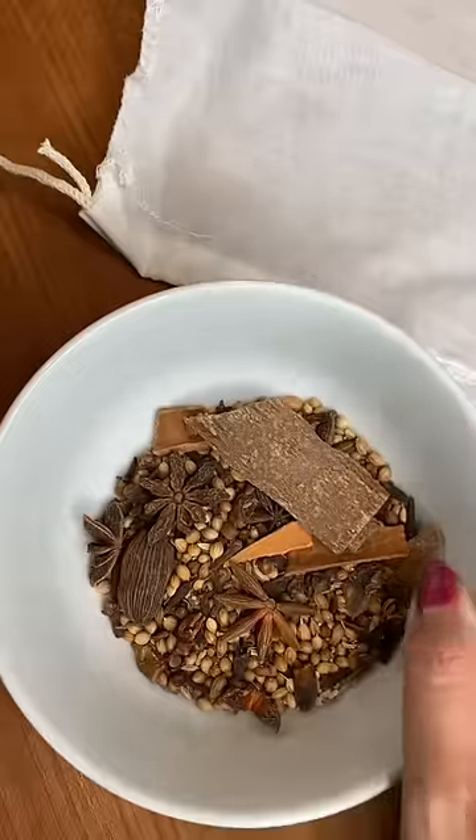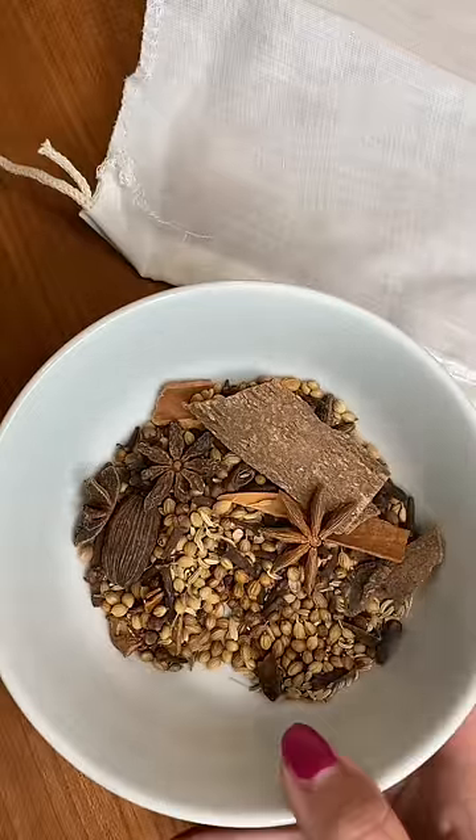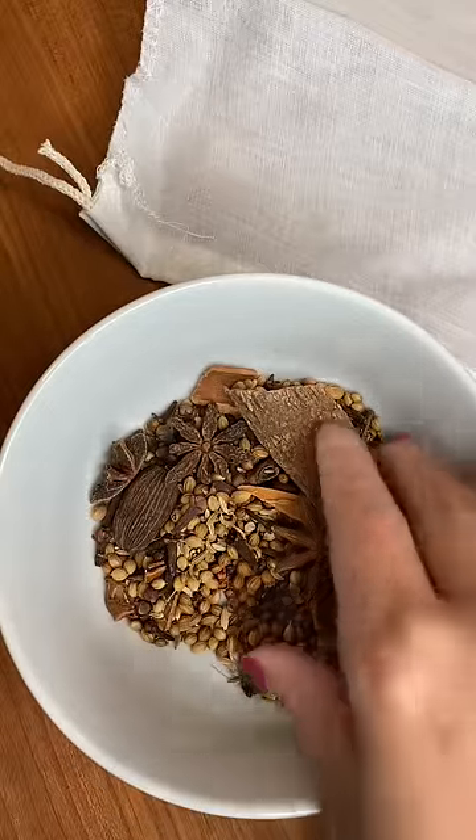Onions and now ginger. For my spices, I have coriander seeds, fennel, star anise, cinnamon, clove, and black cardamom.